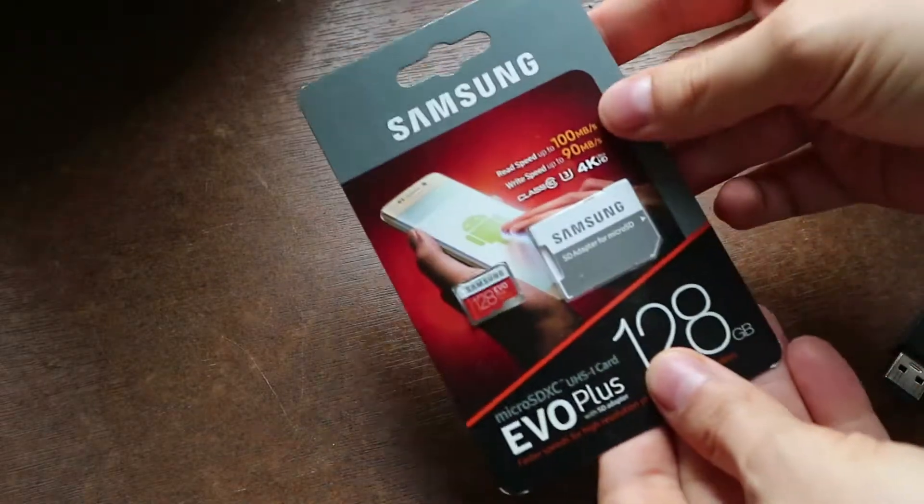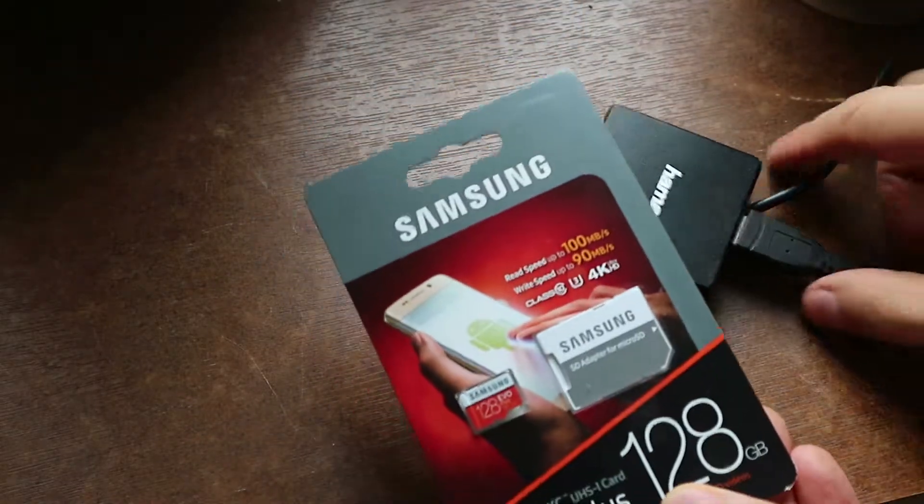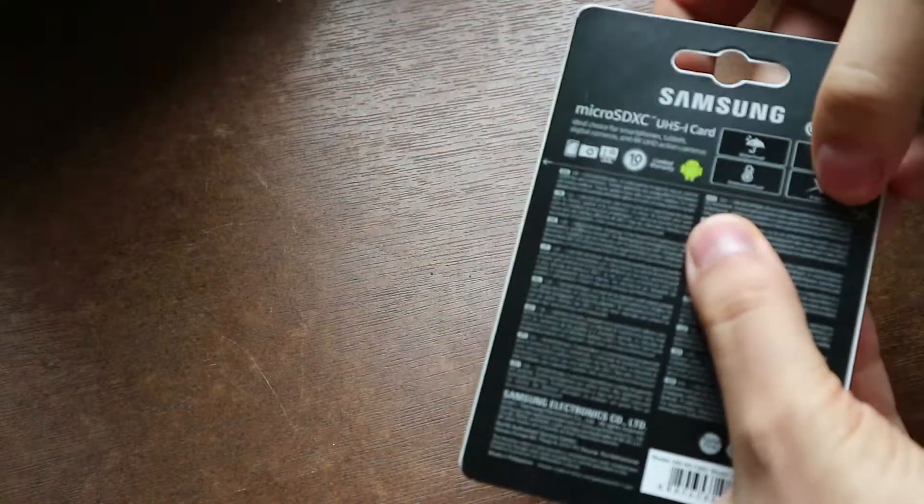We're just gonna open it up and pop it into my USB 3.0 card reader. It says to cut here.